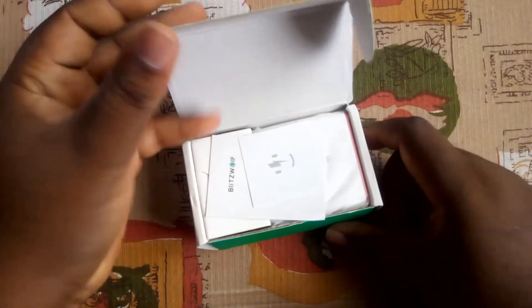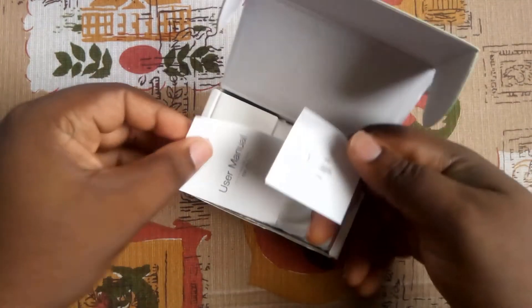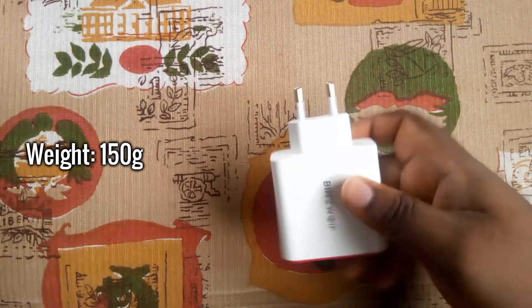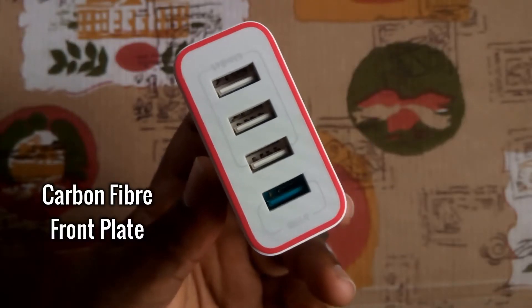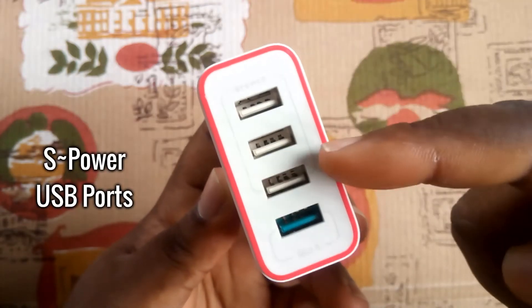The last BlitzWolf product here is the 30-watt fast charger with four USB ports. In the box is a happy charge phase, the user manual, and finally the big and well-designed white and red colored charger. It has a quite heavy weight of 150 grams, which means it will be reliable.